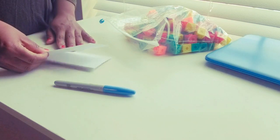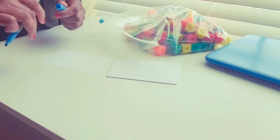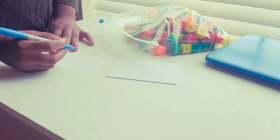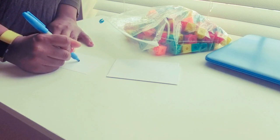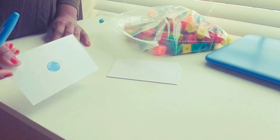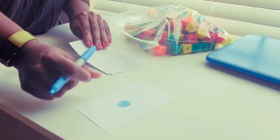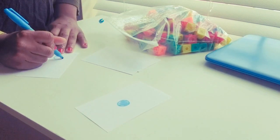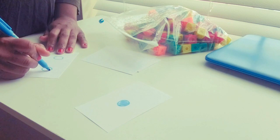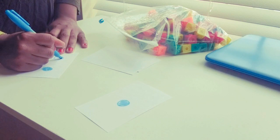So first, I counted out 10 note cards. What you're going to do is take your Sharpie or pen and put one dot on one of them. Make sure it's large enough so the child or student can see it. Keep going, adding one more dot to each card, until you get all the way up to 10.